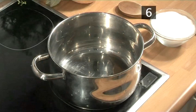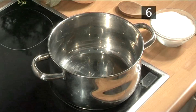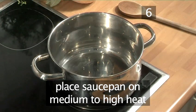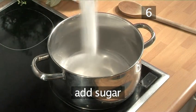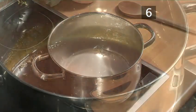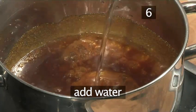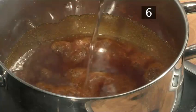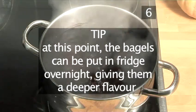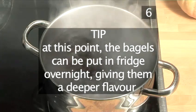Step 6: Make the caramel water. While the bagels are nicely proving, place the saucepan onto a medium to high heat. Then add the sugar and allow it to melt, caramelizing into a rich, golden, sticky syrup. Add the water, taking great care not to get splattered, and bring this sweetened caramel water to a boil. Tip: At this point, the bagels can also be put in the fridge to prove overnight, giving them a deeper flavor.